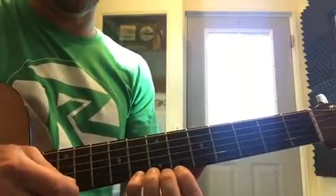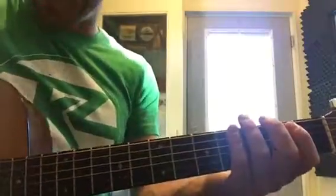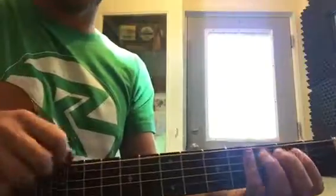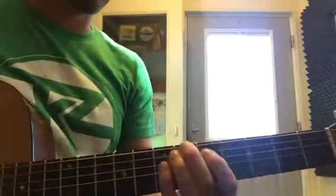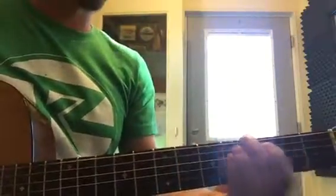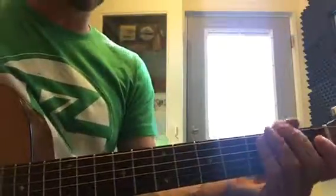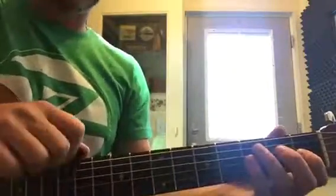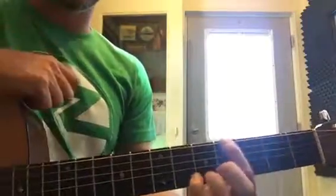Finally your pinky: one and two and three and four. Then you're gonna practice your song. The song is Smoke on the Water — it goes like this. It's all on this low E string. When you play just the string with nothing, it's called open, so this is an open E. This is frets one, two, three, four, five, six, seven, and so on.